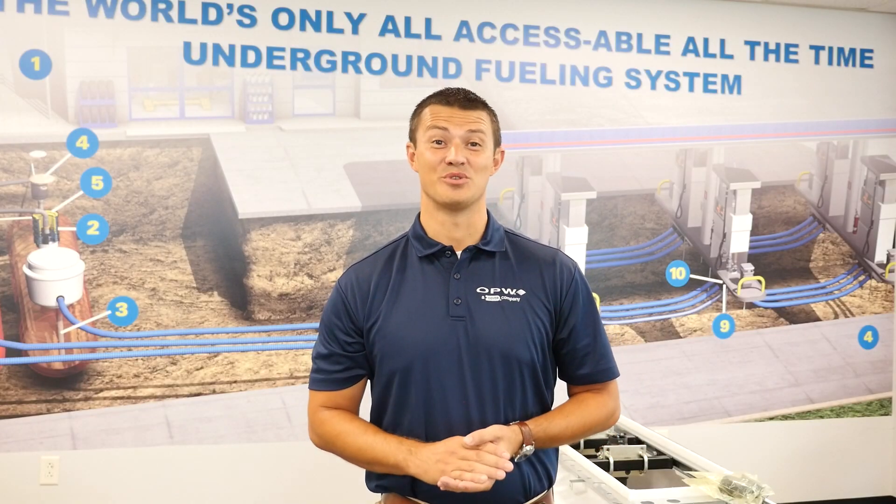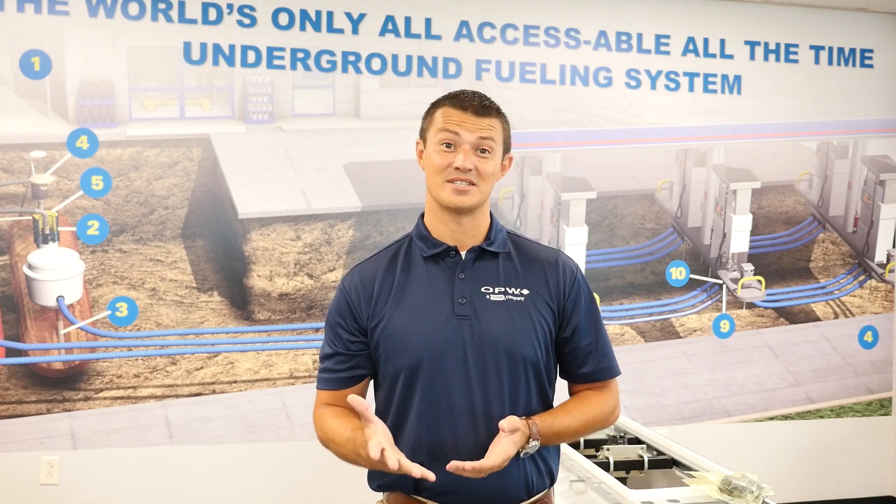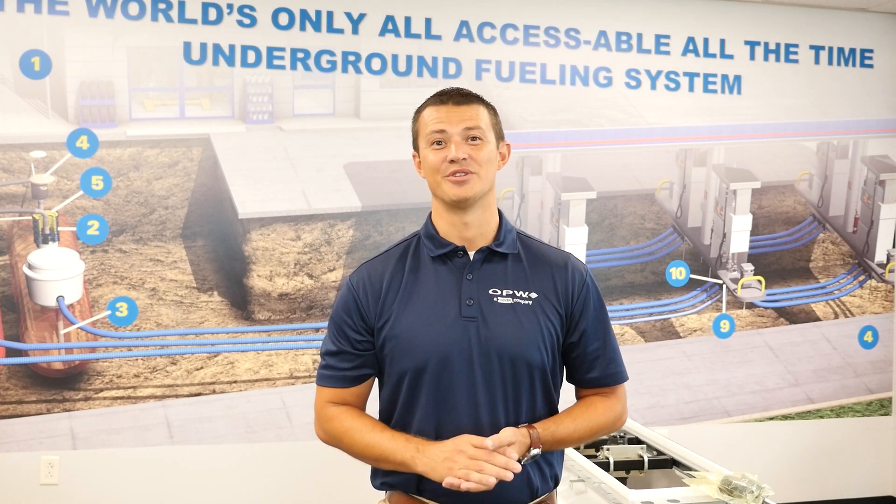Simply put, the pre-plumb DSE was created to save on labor costs and reduce the likelihood of errors in the field. Here in our facility we pre-assemble and test components so that they come to the job site ready for a much more efficient install.